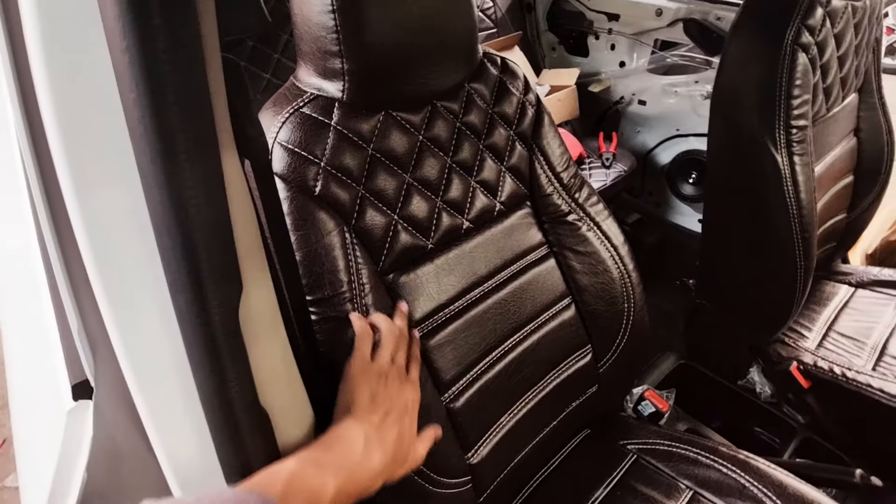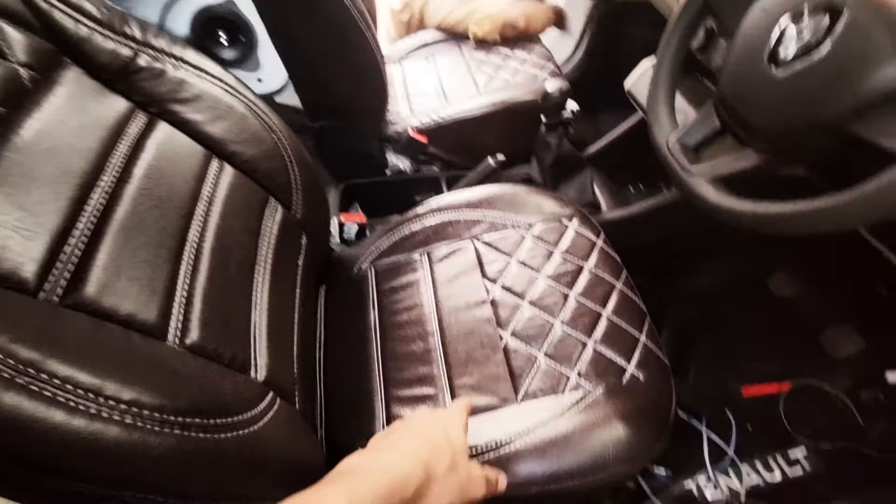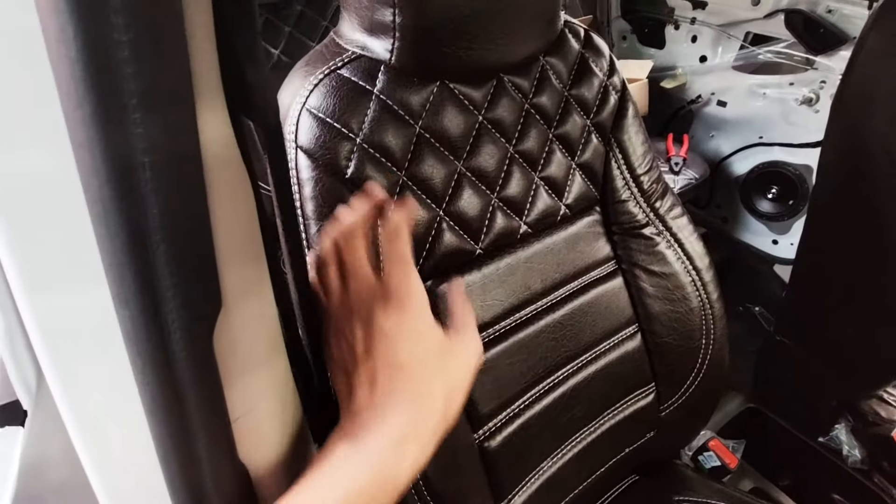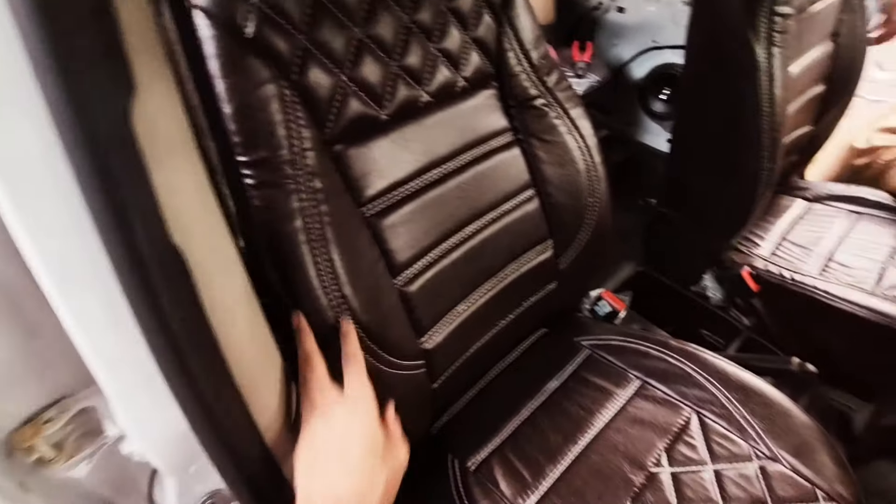You can check the bucket seat cover here. This is the dark brown seat cover. We have installed a customized design. The fitment is done in a single car, and you can fit the seat cover inside any car the same way.